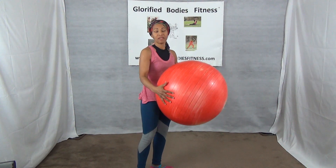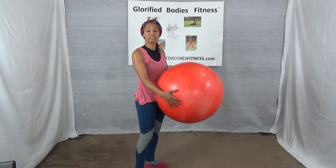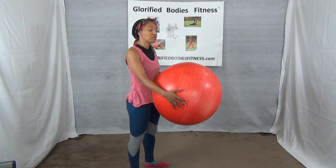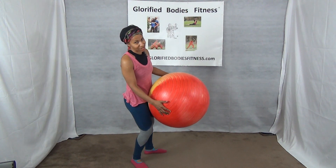You need a big ball. If you have a small ball, that works too. You can do this sitting in a chair or kneeling on your knee. Today we're going to do it on our knees, unless you need to sit in the chair.